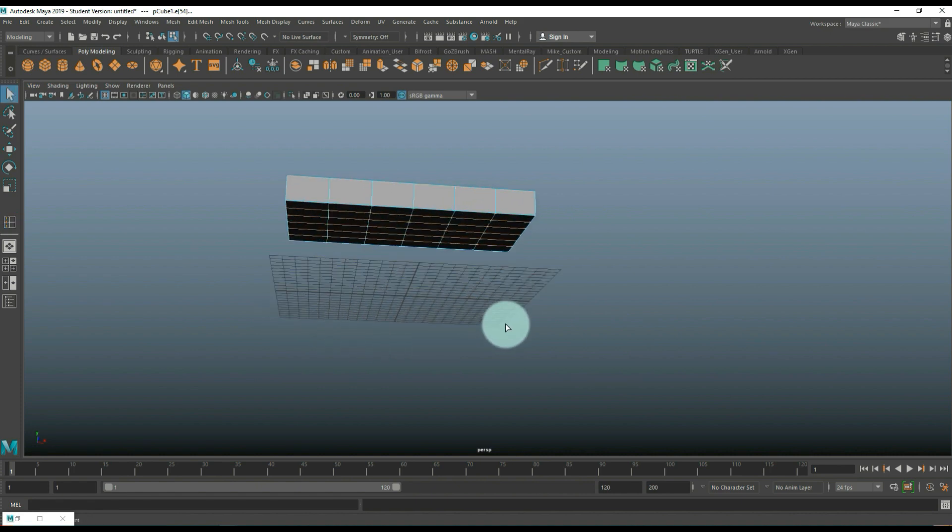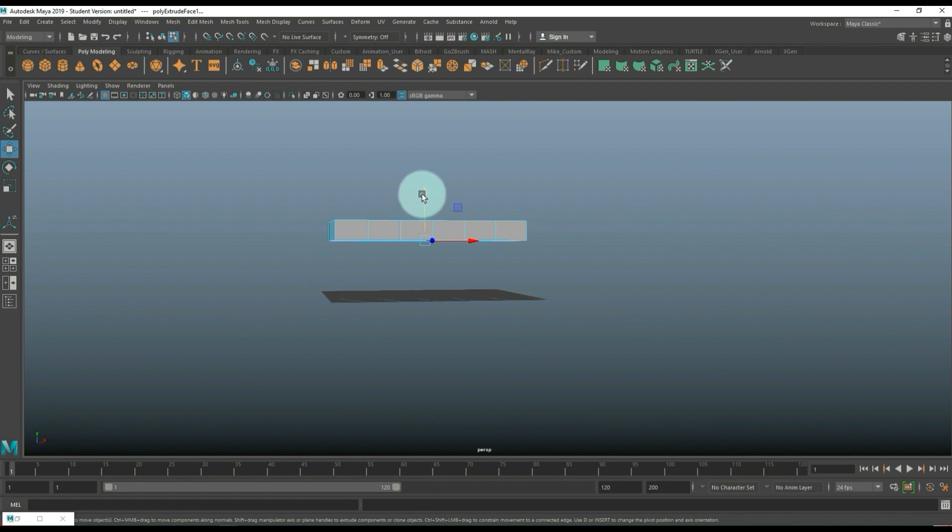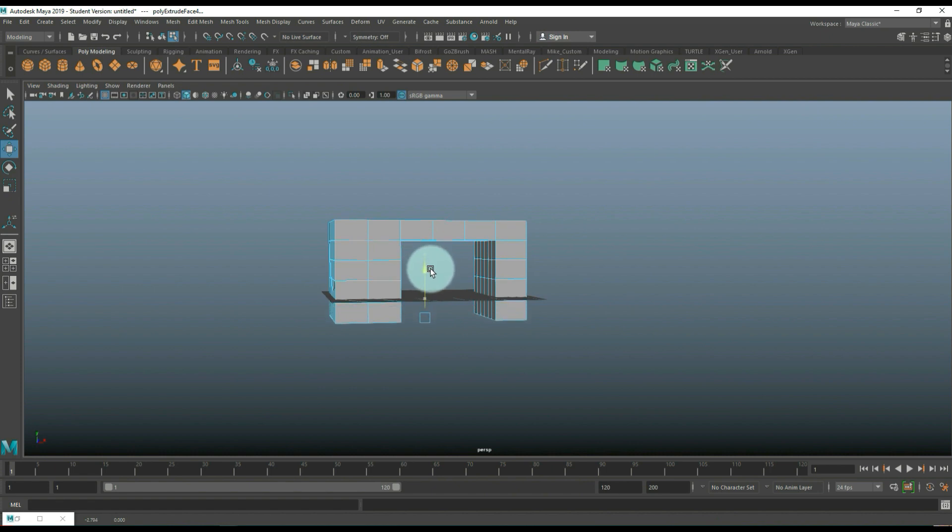Hit Q on the keyboard, go into Face mode, and click and shift-double-click this area, then do the same here and here. We're going to Ctrl+E to extrude, W to pull down, then G to repeat and pull down again — do that a few more times until that's enough.